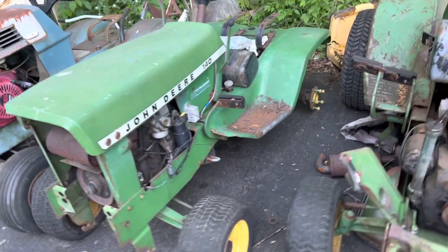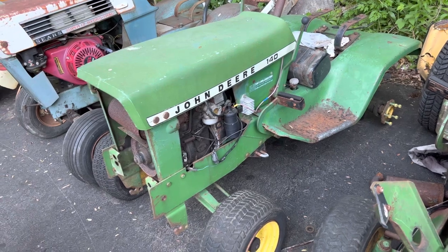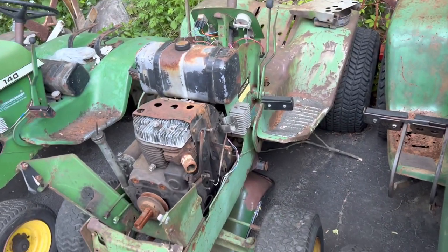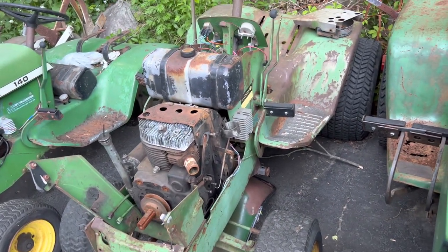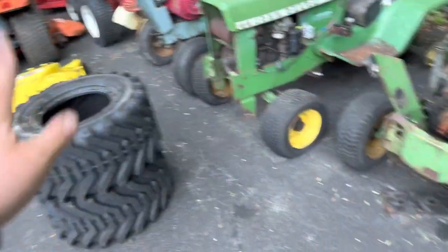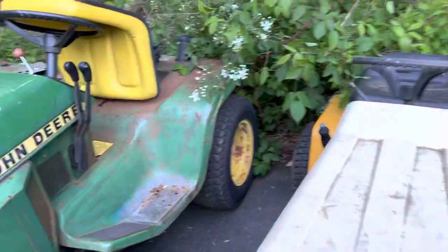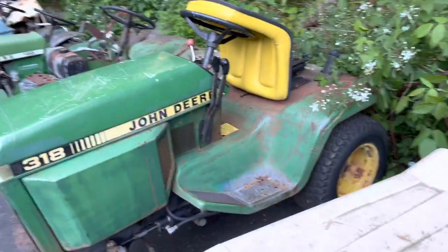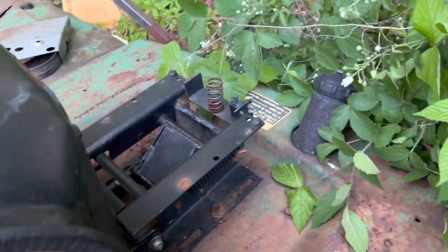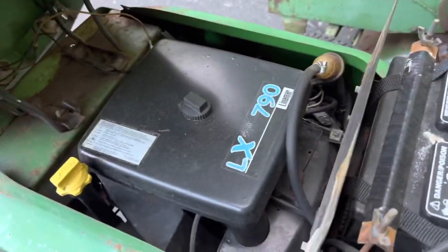A 140 parts tractor. I almost tried to resurrect this thing, but I just can't — I'm not going to have time, and it's probably worth more in parts. It actually does run and drive. Here's an H3 — that's parts as well. I have to pull those rear tires off tonight because the wheels on this are going to be the wheels for that. Here's a 318 with a suspension seat — runs and drives awesome. This thing's up for sale if you're interested. It's actually got a Linamar repower.